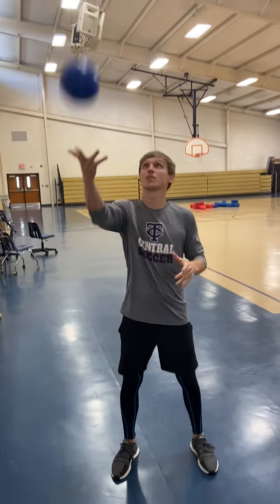On Thursday, you're going to practice catching with one hand. Toss it up and catch with the other hand, going back and forth with your right and your left hand.